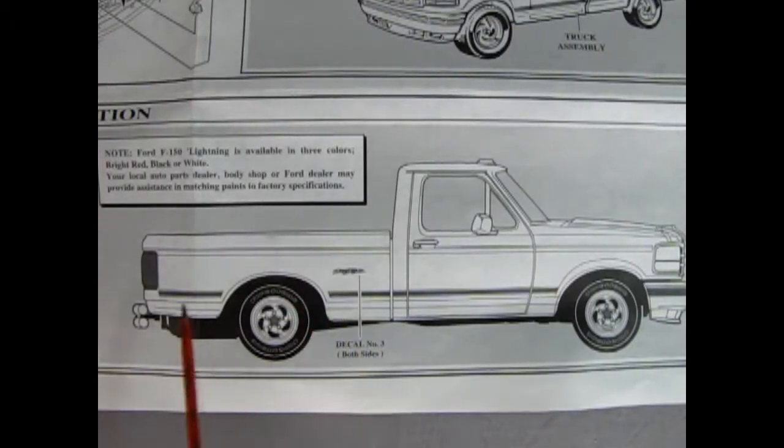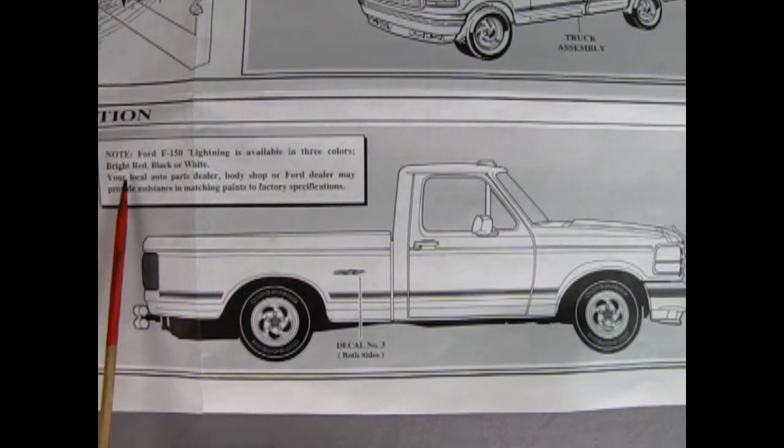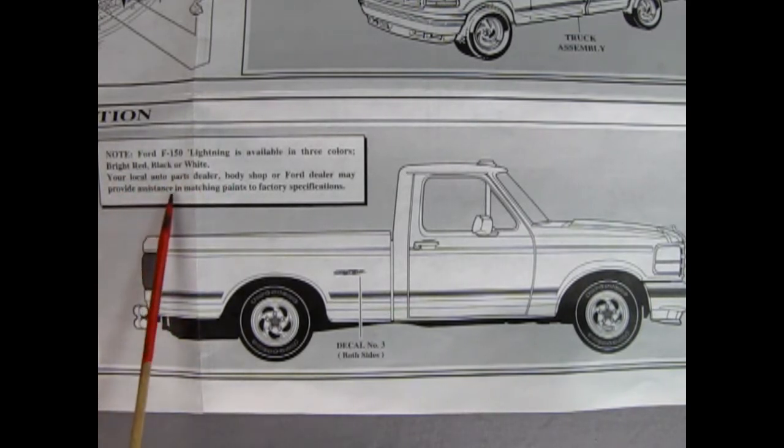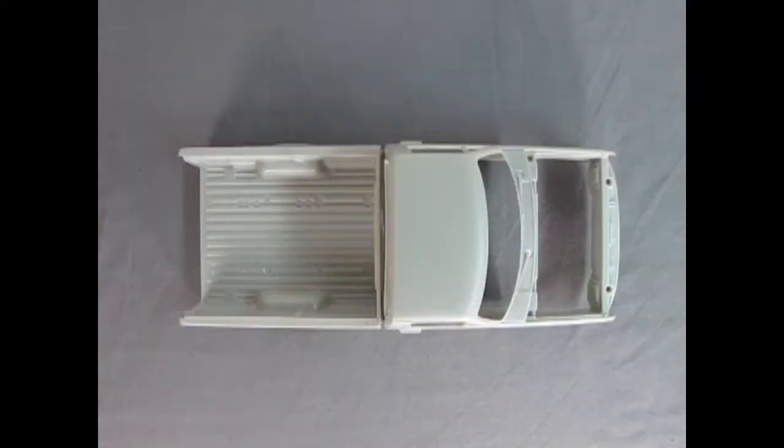Finally we get our decal application and there's really only just one — a lightning decal goes here. It says note, Ford F-150 Lightning is available in three colors: bright red, black, or white. Your local auto parts dealer, body shop, or Ford dealer may provide assistance in matching paints to factory specifications — or in these days you could check it on the web.